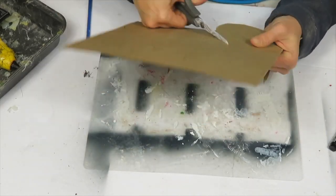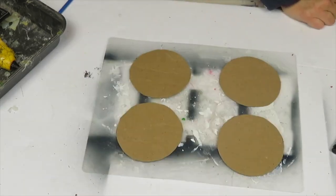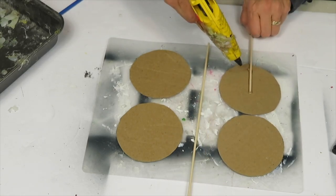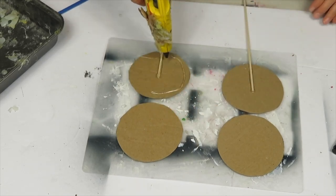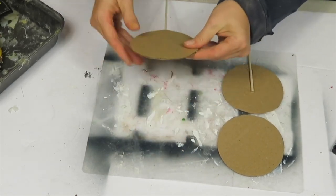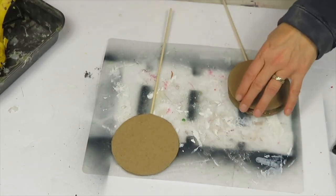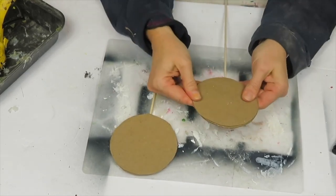This is a simple DIY but it has several steps so it takes a little longer. I'm using dowels or sticks — you could use popsicle sticks as well — and hot gluing them to one circle, then hot gluing the other circle on top so the stick is wedged in the middle. I repeat the same for the second one.